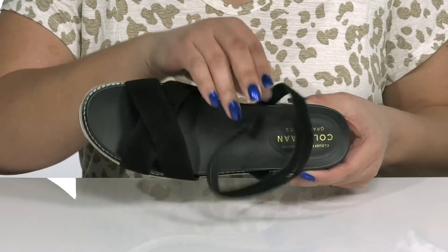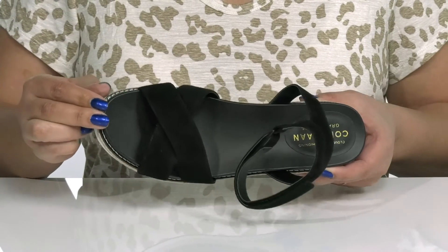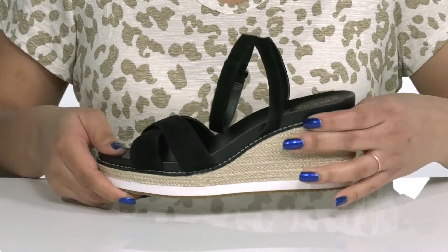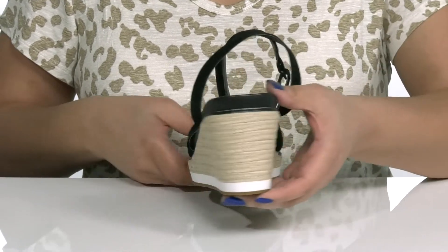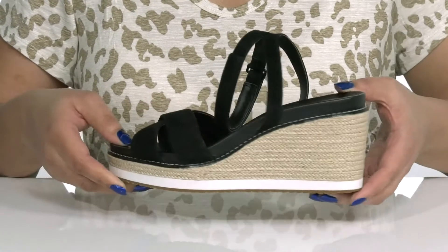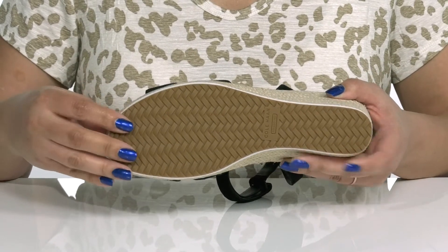Inside, there is a man-made lining with a generously cushioned footbed that is contoured to keep you comfortable all day. The jute-wrapped midsole adds contrast for added style, and you'll get about a 3-inch boost in height from the wedge heel at the back. It's all on top of a durable man-made outsole that is grippy to keep you stable.